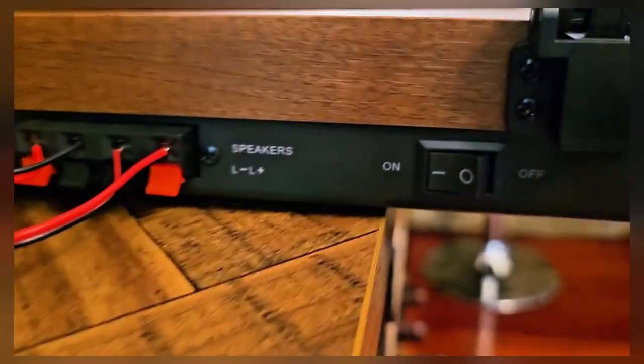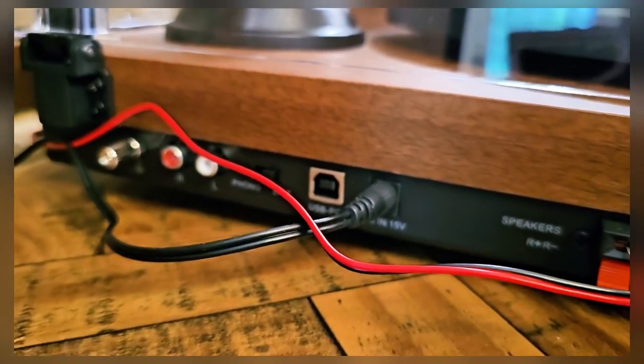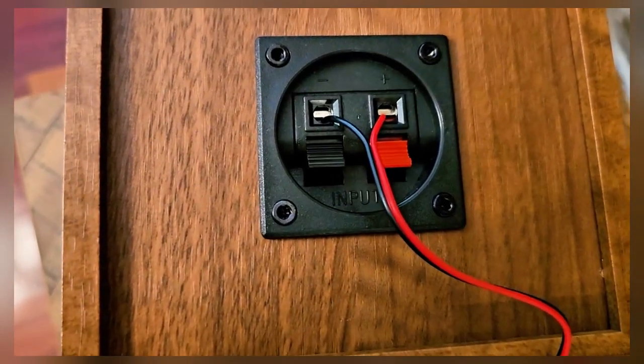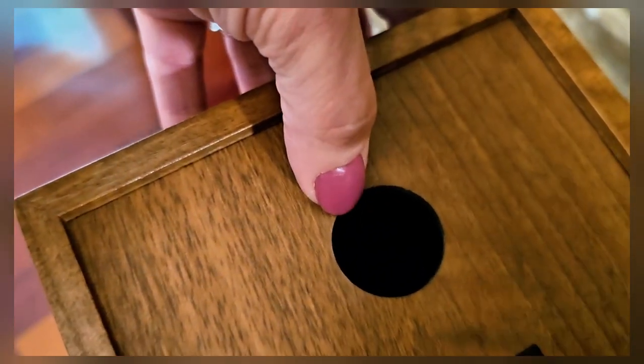This is what the back looks like — you'll turn your power on there. There are your speakers and other inputs as well, and this is where you connect your speakers in the back. If you want to hang this, you've got little holes back here on behind both.